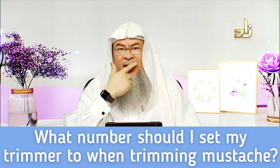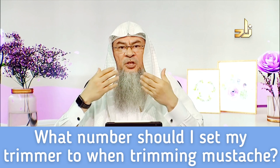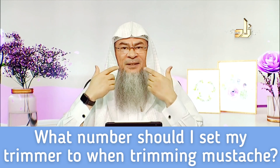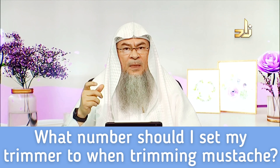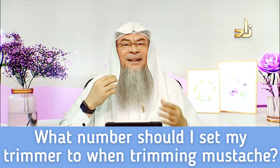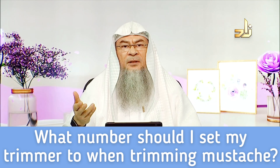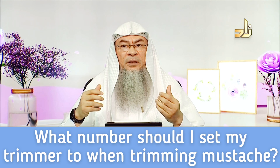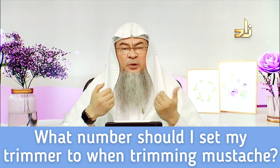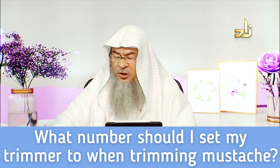If you trim it like I do — maybe because of the video it shows that I don't have much — this is like one setting. This is cleaner for me, and it depends on your preference. So there isn't a specific length, yet it is highly recommended to shorten it as much as possible without shaving it.